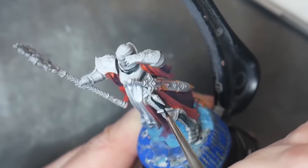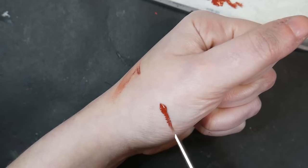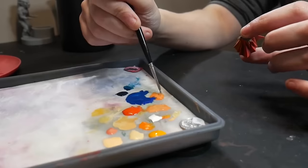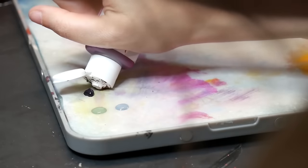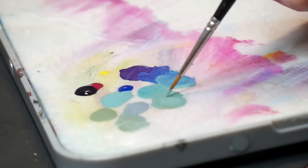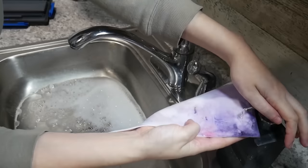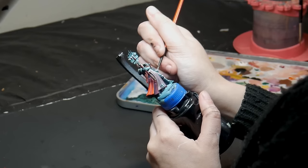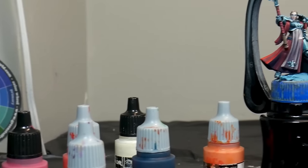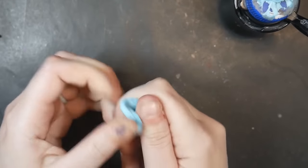Beyond brushes, I also recommend a wet palette. A wet palette keeps your paint wet and working for longer — putting paint on a dry palette causes it to begin drying as soon as it hits open air. I use a commercially made wet palette from Red Grass Games, but Game Envy has a great one as well. You don't need one if you're just getting started — I'll list videos on how to make your own in the description. Finally, it's so important to take good care of your equipment. You'll also need good lighting, preferably white light, something to hold your miniature like a pill bottle or the hobby holder from Game Envy, and a blue poster tack to temporarily hold your model while you're painting.